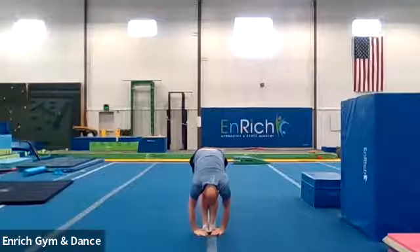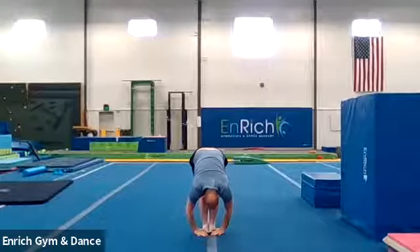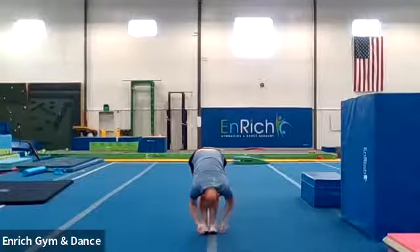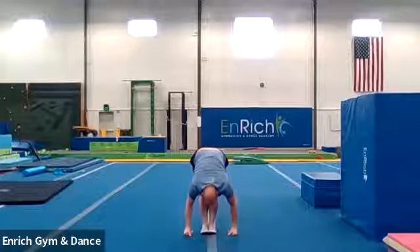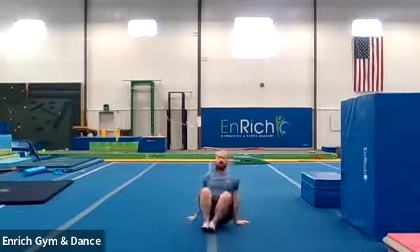Counting to twenty. One, two, three, four, five, six, seven, eight, nine, ten, eleven, twelve, thirteen, fourteen, fifteen, sixteen, seventeen, eighteen, nineteen, twenty. Good job. And have a seat on your bottom.